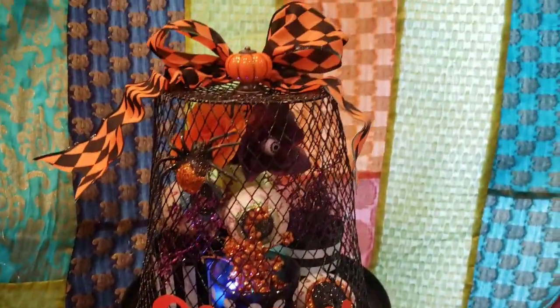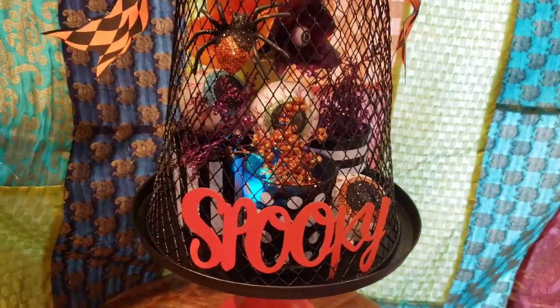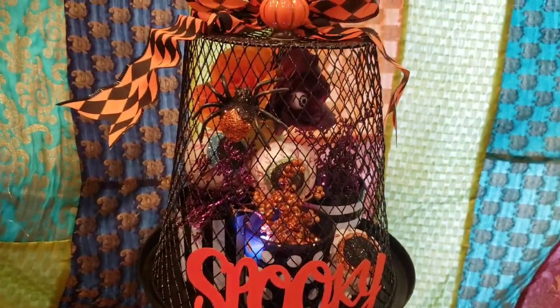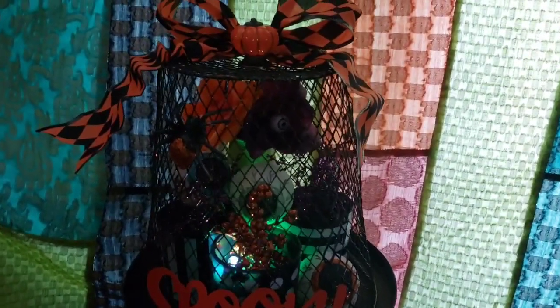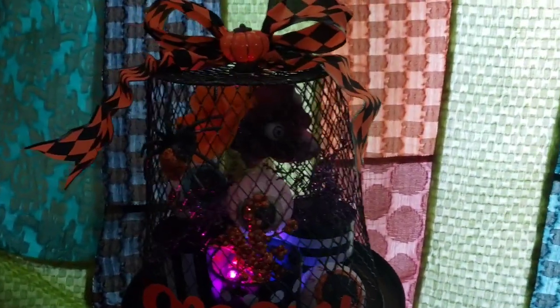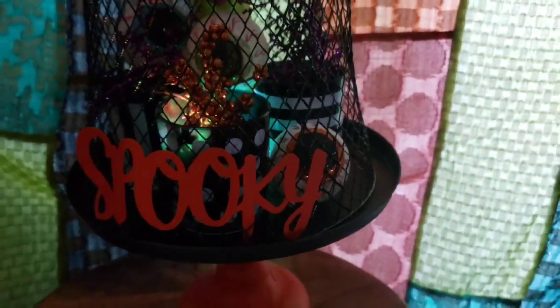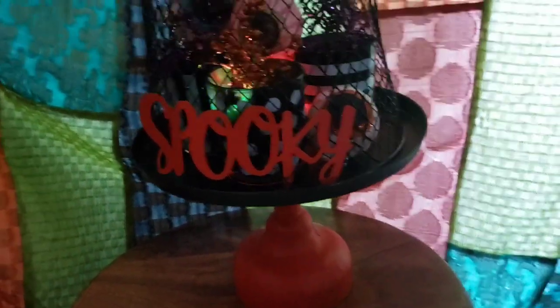I'm going to show you guys what it looks like when it's dark out. Here is the spooky covered cloche that looks back at you with the lights turned low, so you can see that the colors change and the eyes are all sparkling and looking back at us. I just kind of imagine that this is sort of like a magic hat and there's so much stuff going on inside of it — we don't even know what the happenings are going on inside of this crazy magic Halloween spooky hat that I just really love.